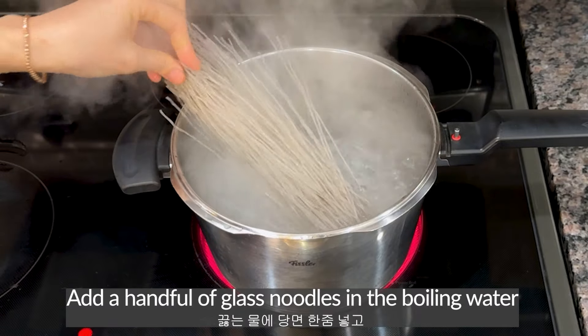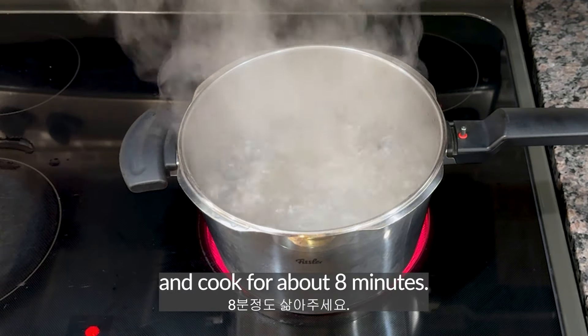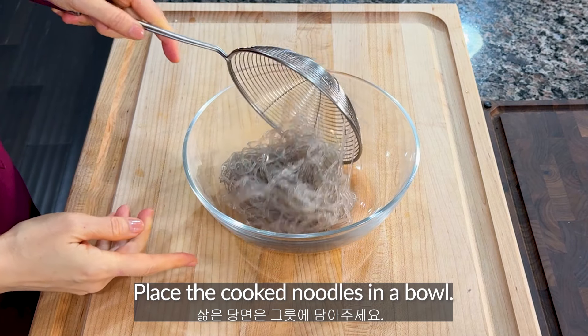Add a handful of glass noodles in the boiling water and cook for about 8 minutes. After 8 minutes, remove the noodles and drain well. Place the cooked noodles in a bowl.